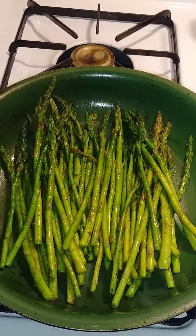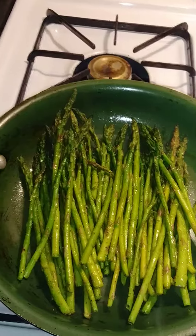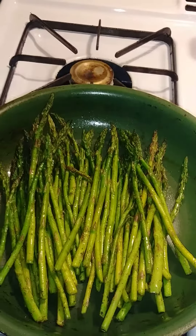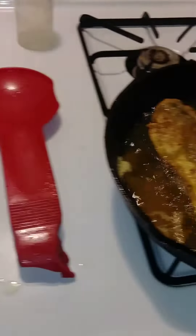I put these in the bowl after I cut the edges. I let one break naturally and then cut the rest at the same spot. I seasoned with a little bit of seasoned salt, black pepper, and garlic powder.